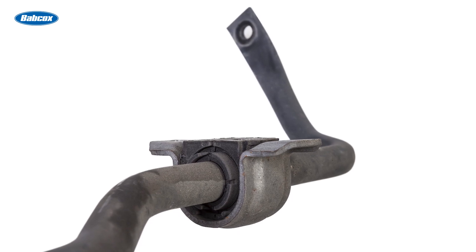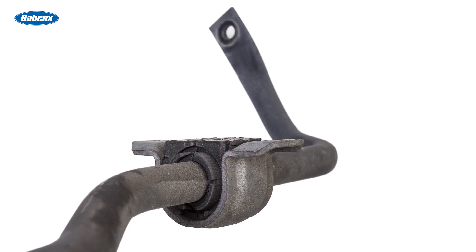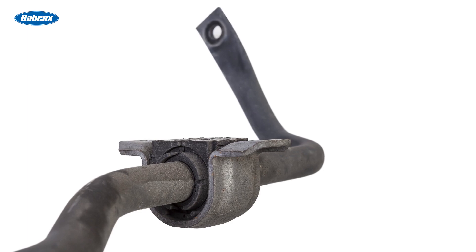This improves tire grip and overall handling, leading to better stability and control, especially during cornering and maneuvering.